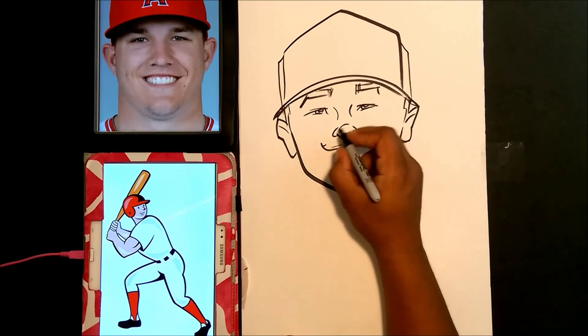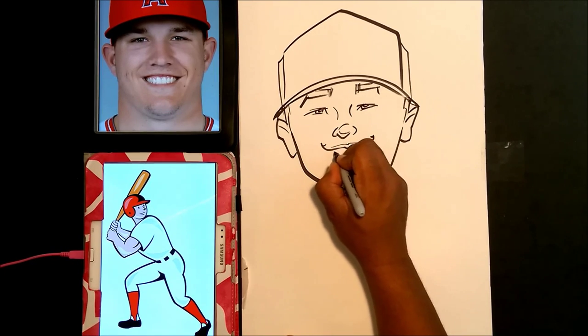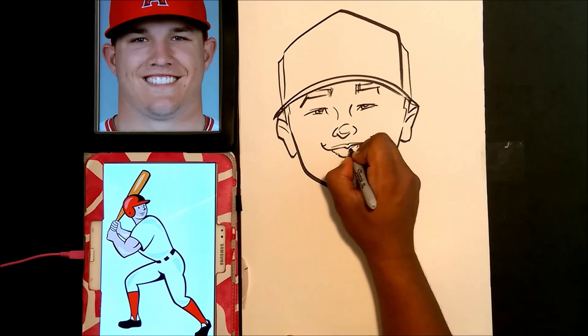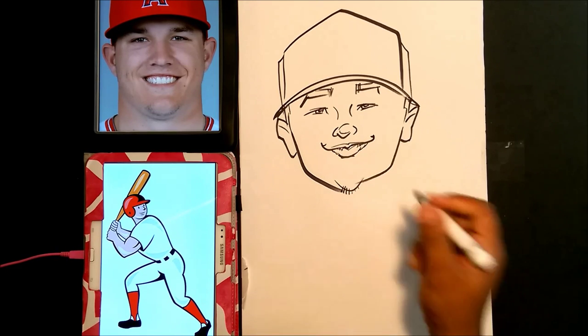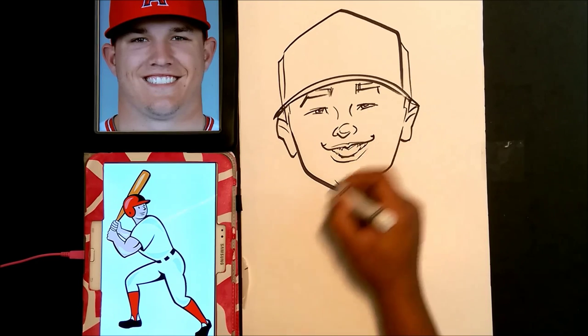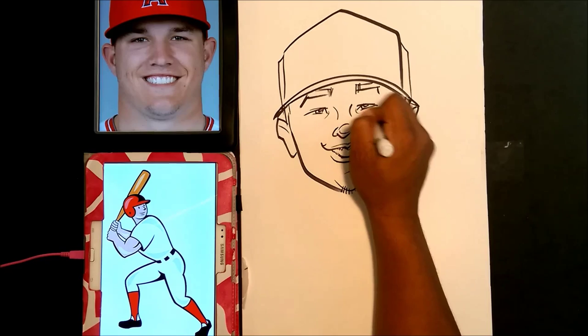We're going to go ahead and draw the shape of his teeth here, and now we're drawing the gum line. Now we're going to go ahead and draw the bottom lip. Now let's accent the chin and the roundness of the eyes a little bit.